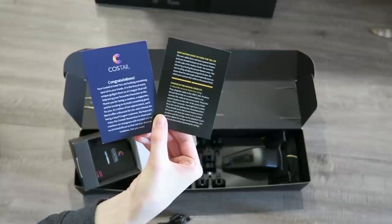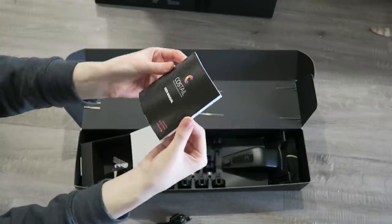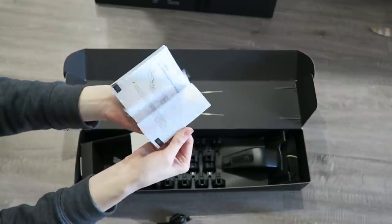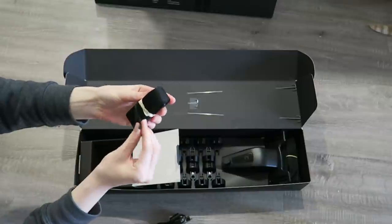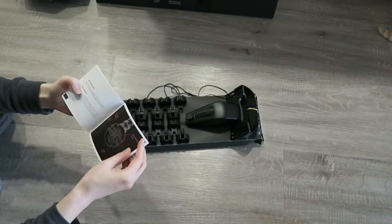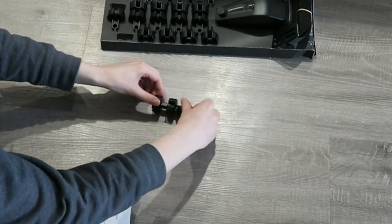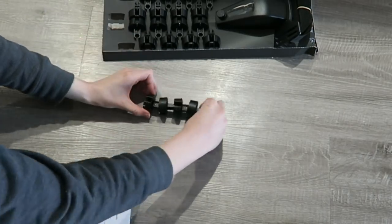In the Cos Tail box I found the charging cord for the rechargeable battery pack, some little bits of documentation and welcome messages — very cute — and the user manual, which definitely came in handy. Also included were nylon straps for the harness itself. Assembling the Cos Tail was actually a pretty painless process as long as you read the user manual and don't try to skip ahead; it's pretty straightforward.